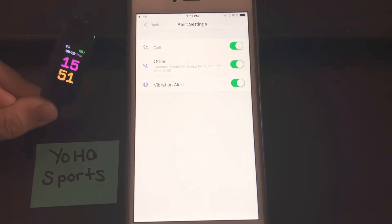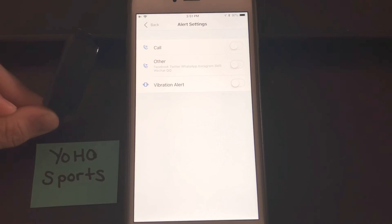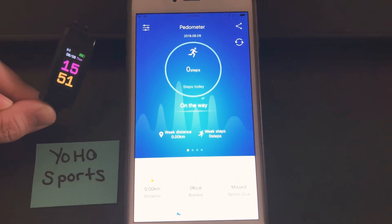Now if this is your child's watch and you have their watch connected to your phone and you don't want them receiving alerts on the watch for your calls and your text messages, that's where you want to turn those off. That way their watch will still function and still sync to the app on your phone, but they're not going to be reading your text messages on their watch.